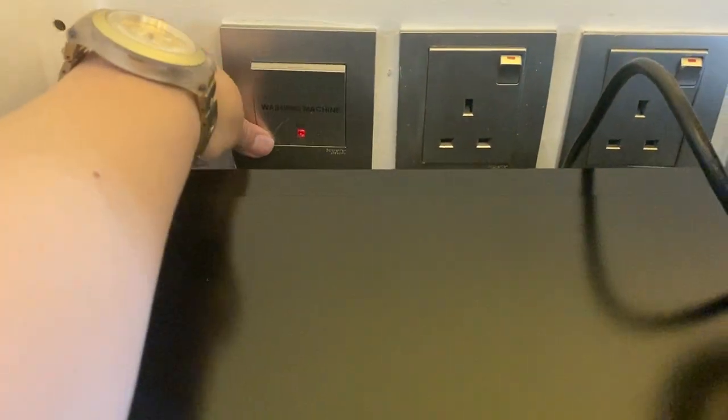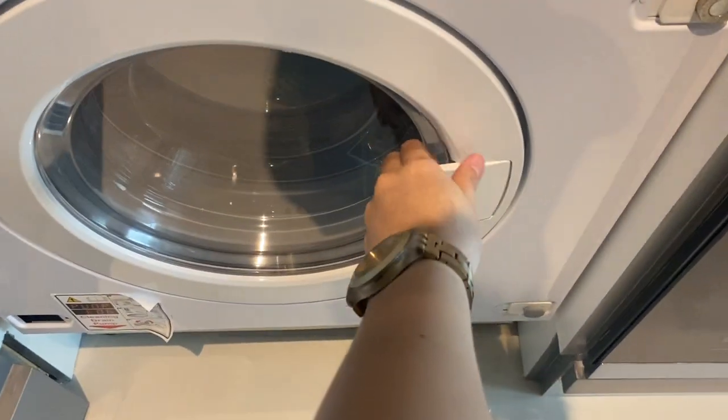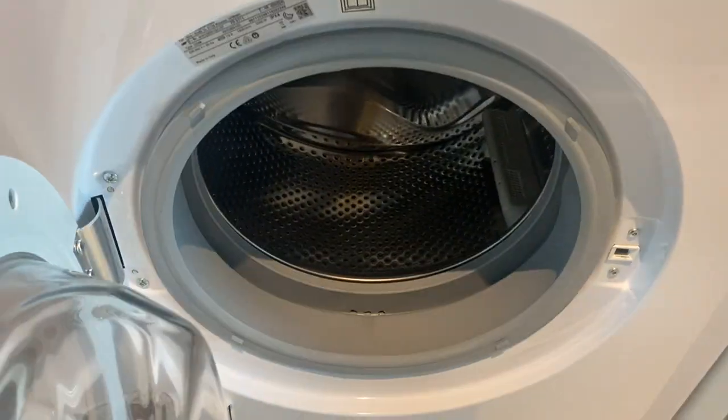To use the washing machine, make sure that the main switch is on, open the lid, and load the clothes inside.